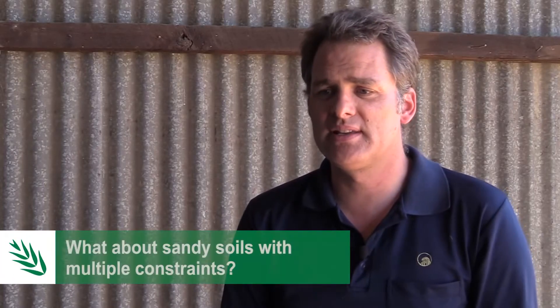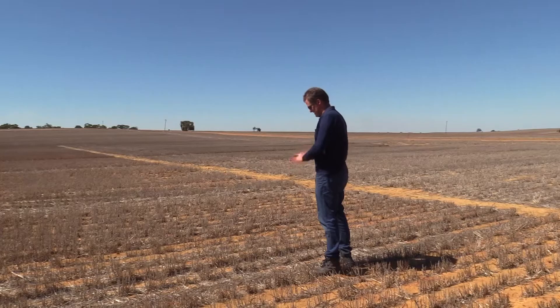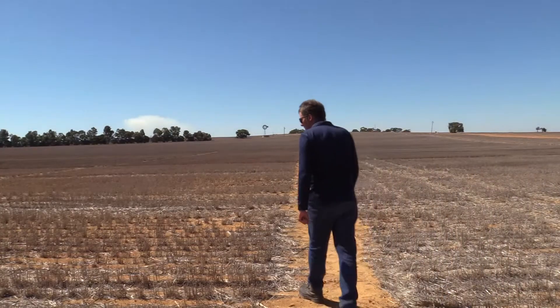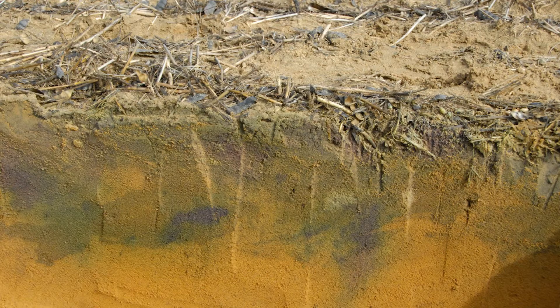A lot of the sandplain soils in Western Australia have multiple soil constraints — they're often affected by all three: topsoil water repellency, soil acidity, and subsoil compaction. If you address all of them, what we find is that you get a better response in terms of actual productivity achieved, and you also tend to get a longer lasting response.